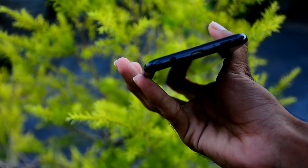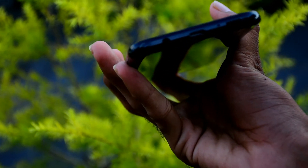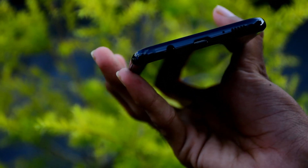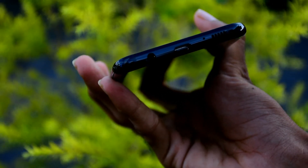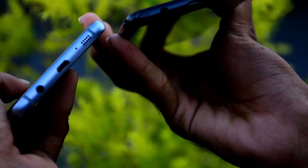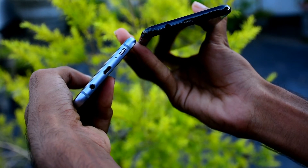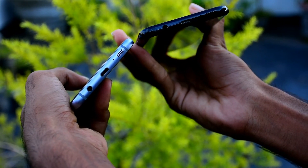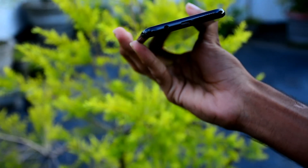At the bottom of the phone there is a headphone jack, charging port and speaker. The Samsung Galaxy S8 Plus uses a USB Type-C port, which is an improvement over the micro USB port on the S7 Edge.